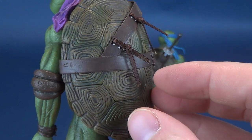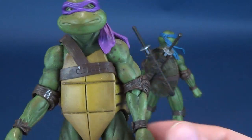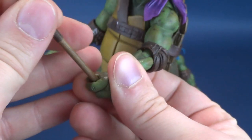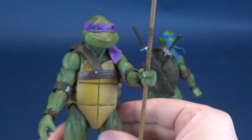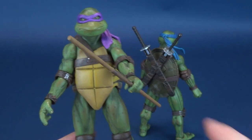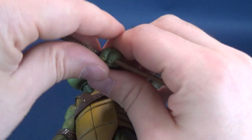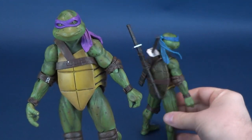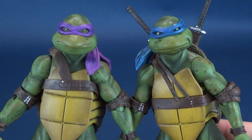If that's the case, that's a really nice little touch. There is technically a place where you could put the staff, but nine times out of ten I'll probably just be displaying the turtles with their corresponding weapons in their hands. Let's compare the two turtles side-by-side — certainly I only have one bo staff and I don't want that to break.